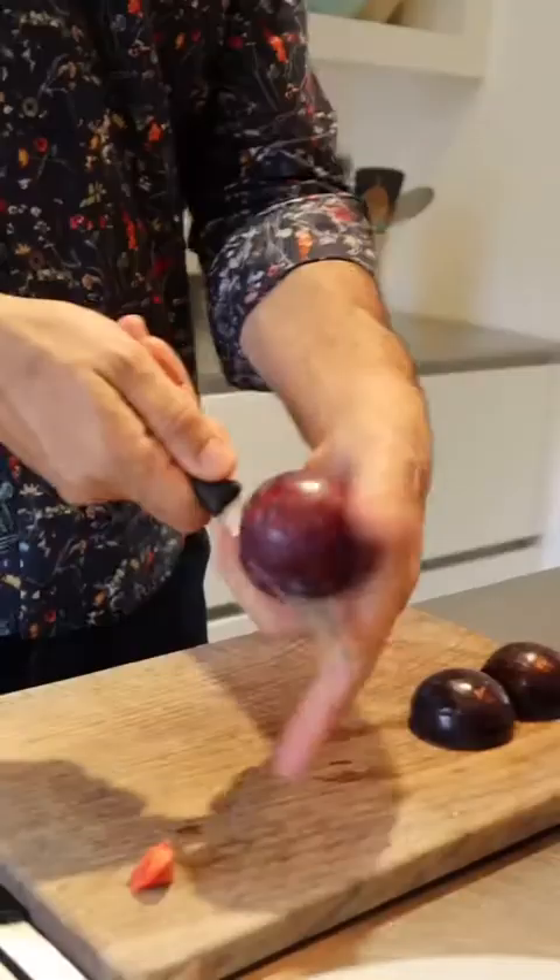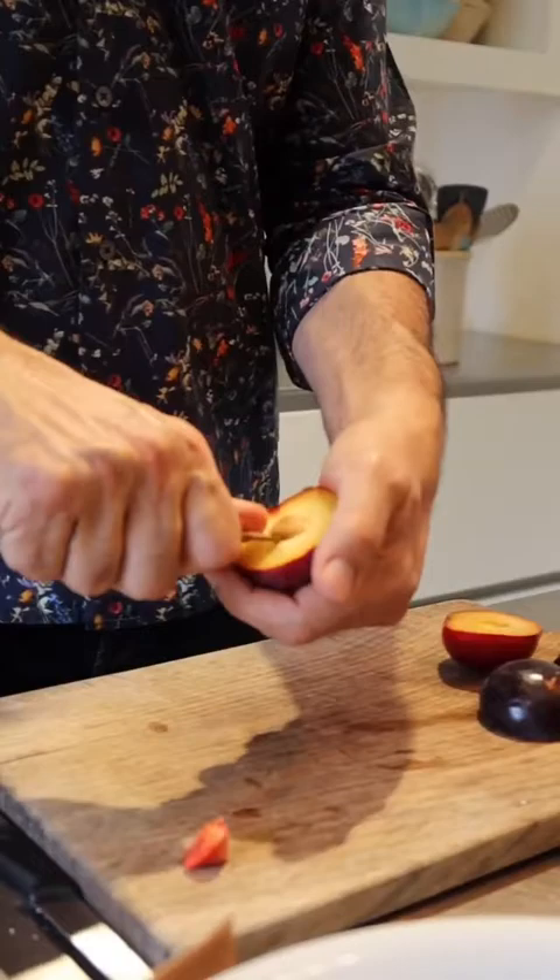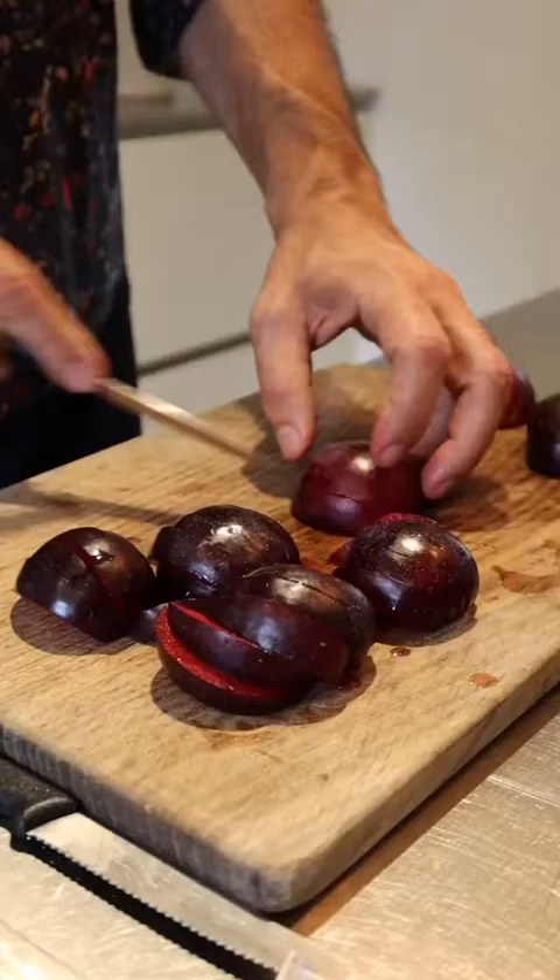I'm just going to start by cutting the plums into wedges. The best way to do that is cut them through the middle, then twist them like that and get the stone out. Then just kind of one centimeter wedges — they don't need to be perfect at all.